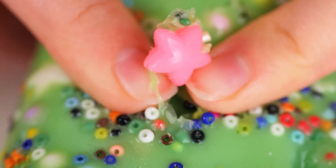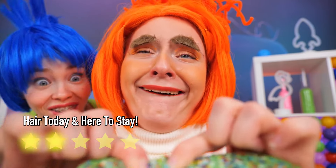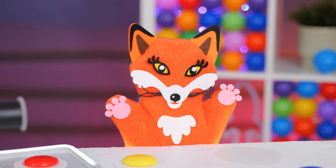Looks like we got a big one. Anxiety's so relaxed, she regrew her brows. How cute.